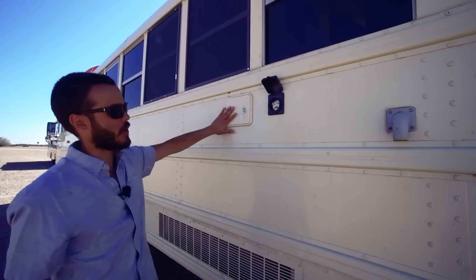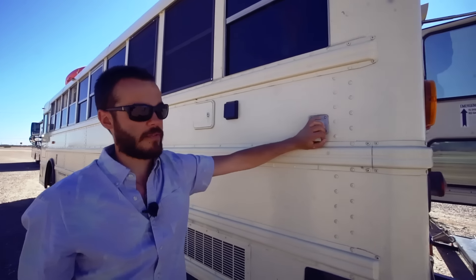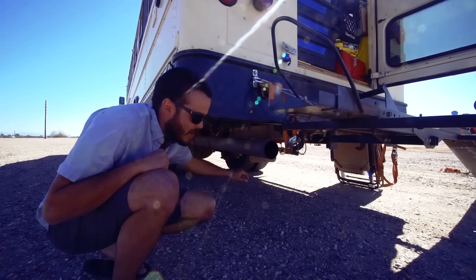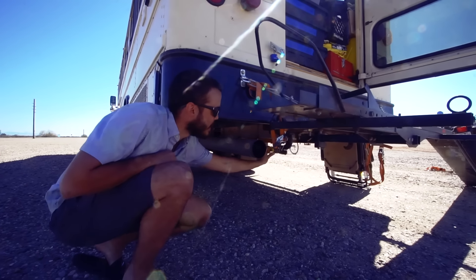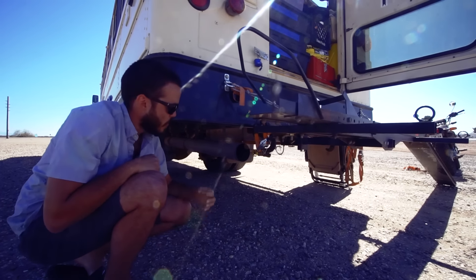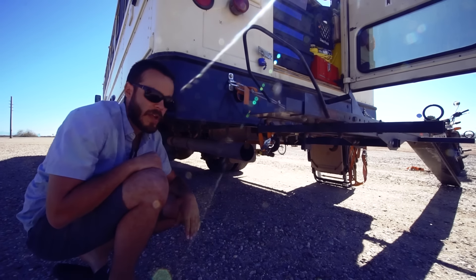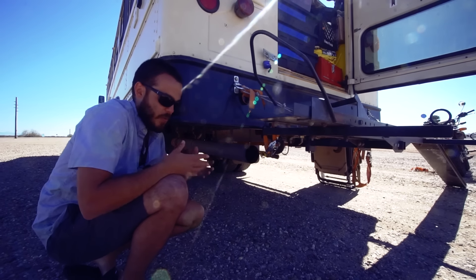This is our water fill and water hookup. This is our 30-amp shore power connection. And this is a vent for our flooded batteries. Down here is our gray water tank — about a 40-gallon gray water tank, plumbed in with a regular ball valve. We connect a three-quarter-inch garden hose, put that down in the sewer, open the valve, and drain the gray water. We're very careful about putting the strainer in the sink so no hair and no food gets into the gray water tank.